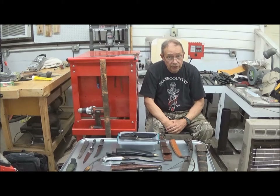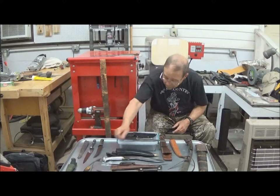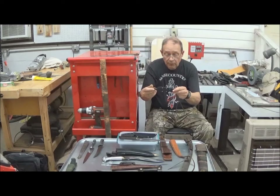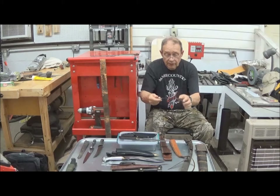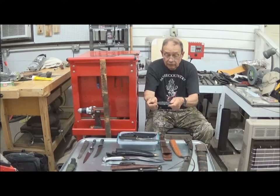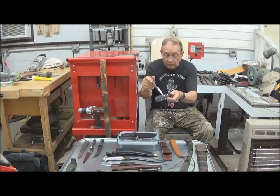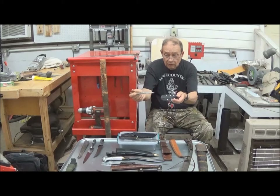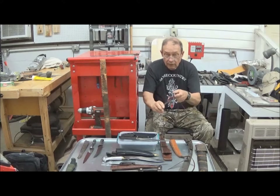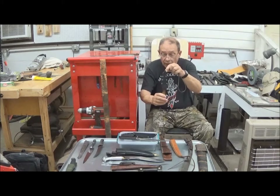There are other sheath materials. This is Kydex, a moldable plastic compound. This is one sheet, folded back here on this seam, actually folded and molded around the knife after it was finished, then riveted together. Good sheath. This is a neck knife and holds it well enough to be suspended without the use of a spring.